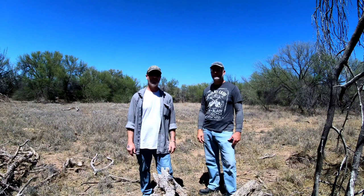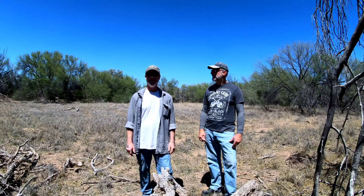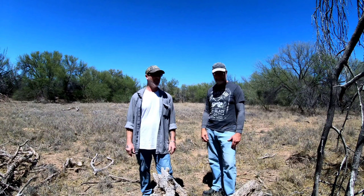We drove out here from Mesa, about a two-hour drive, and hiked in — it's not far from the road. It literally took us maybe 10 to 15 minutes of walking to get to the main swale. Many greats in the permaculture industry like Jeff Lawton and Bill Mollison have been out here and done video.